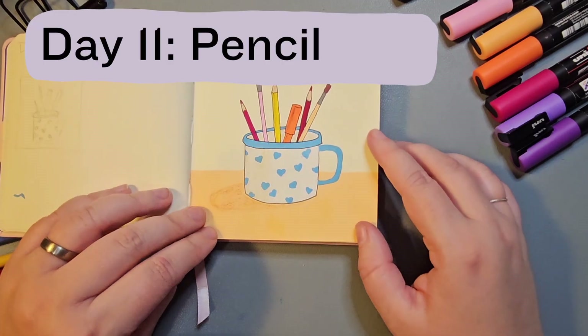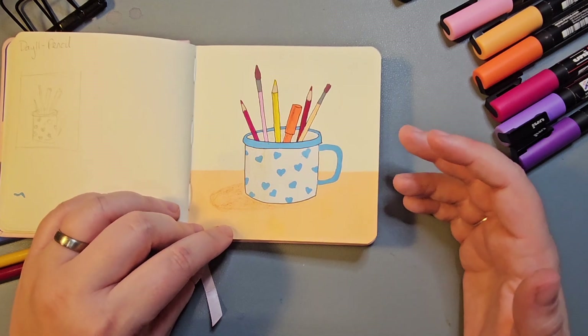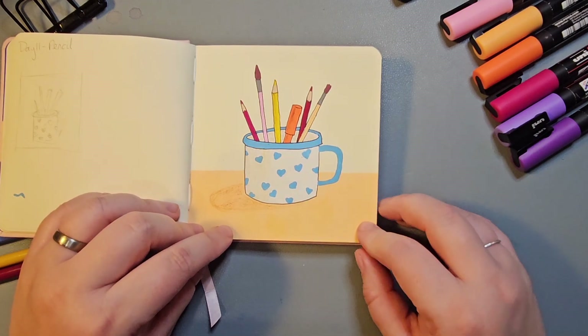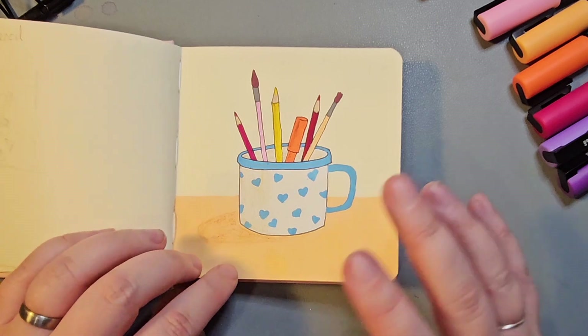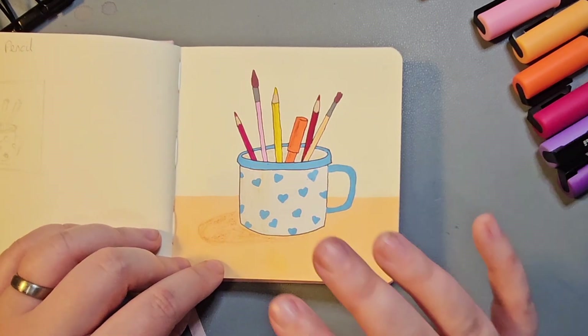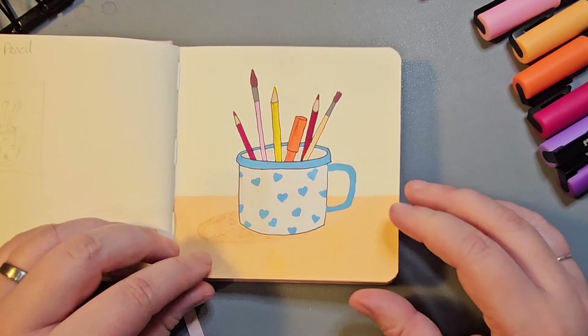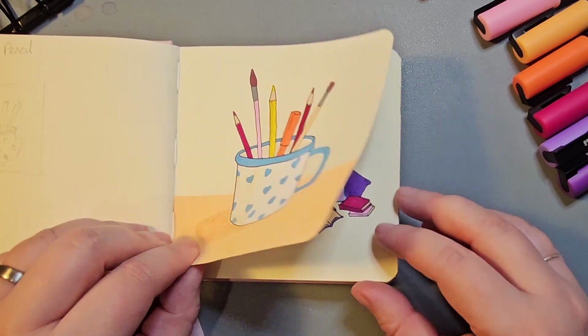Day 11 was Pencil — following a theme from the Dream prompt, I wanted to do another item on my desk. I have mugs of pencils, paint brushes, and pens all over the place. My organisation system on my desk hasn't been sorted yet, so I thought I would recreate that as a mug with pencils in.